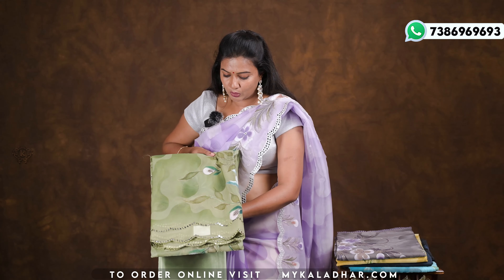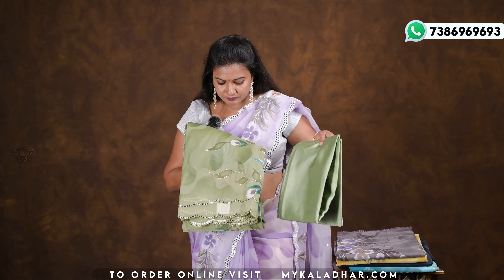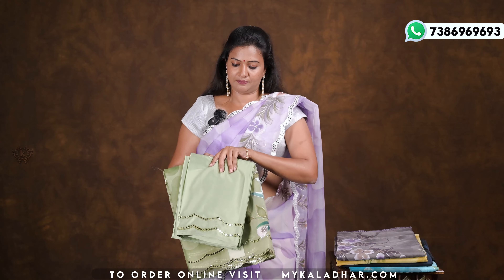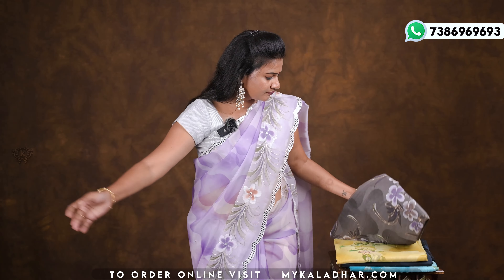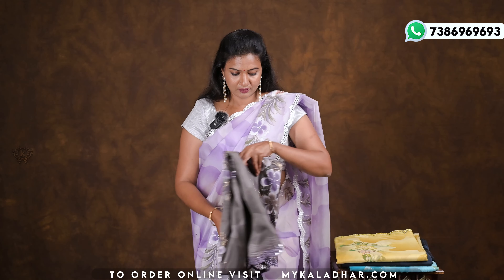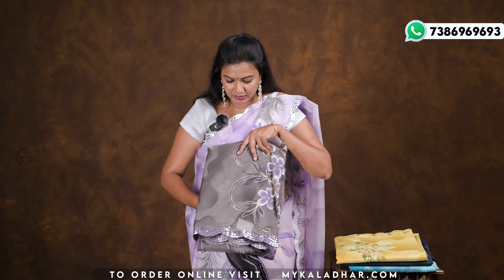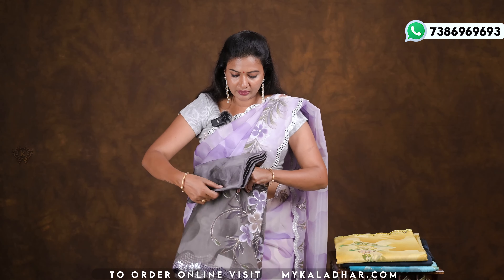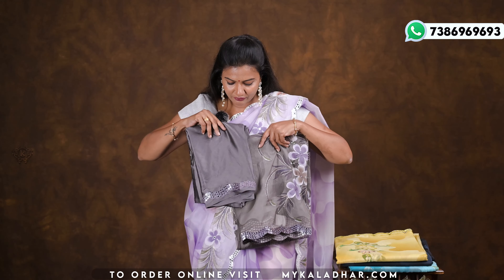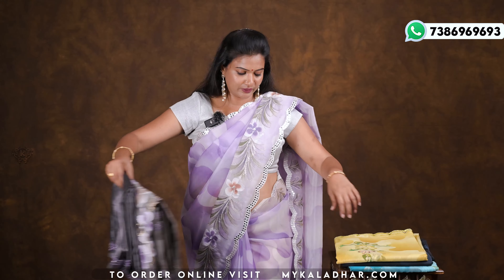This is an olive green color blouse. This color is very beautiful. Next is an elephant gray and light gray color combination. The blouse for the elephant gray is next. This color is also very good.